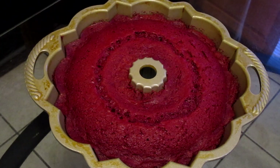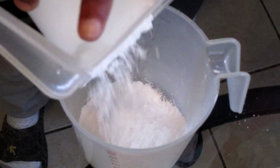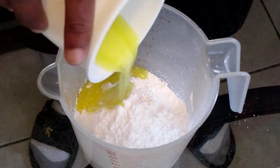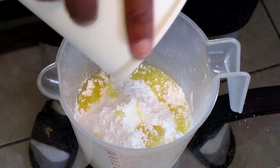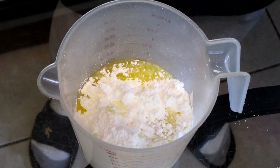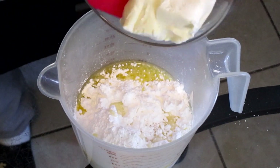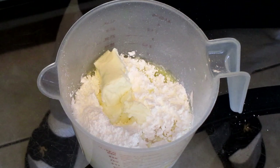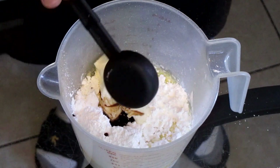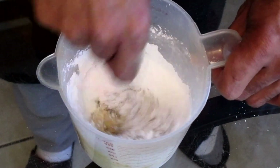Now let's make the icing. Add one full cup of confectioner sugar, three tablespoons of melted unsalted butter, three tablespoons of warm whole milk, two ounces of cream cheese softened and at room temperature, and one teaspoon of vanilla extract. Stir all ingredients together until the mixture is creamy and smooth.